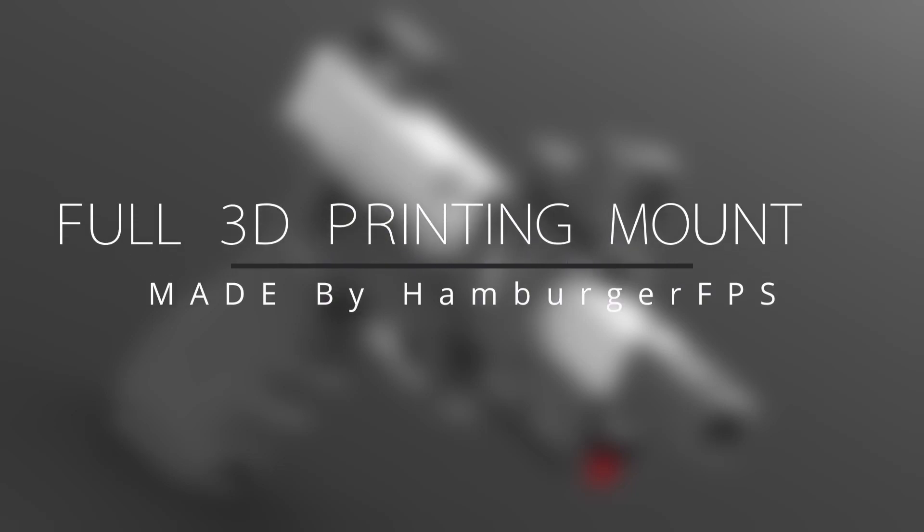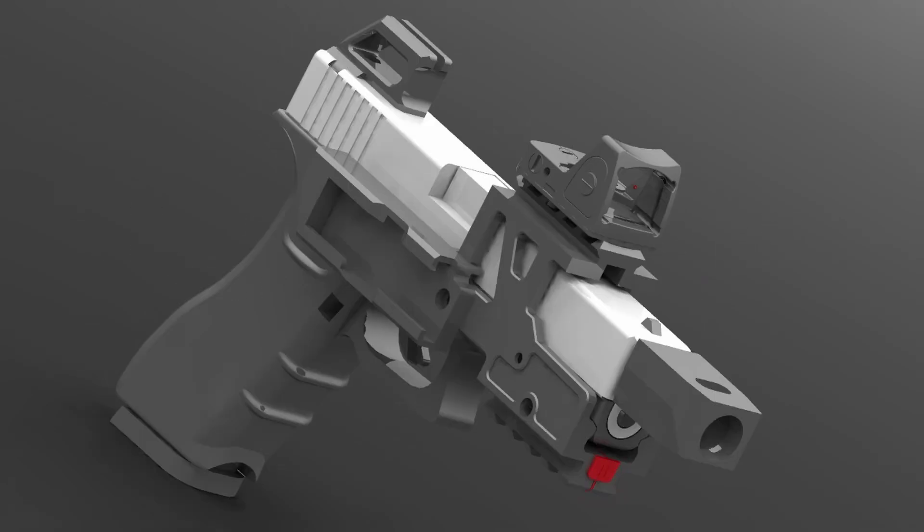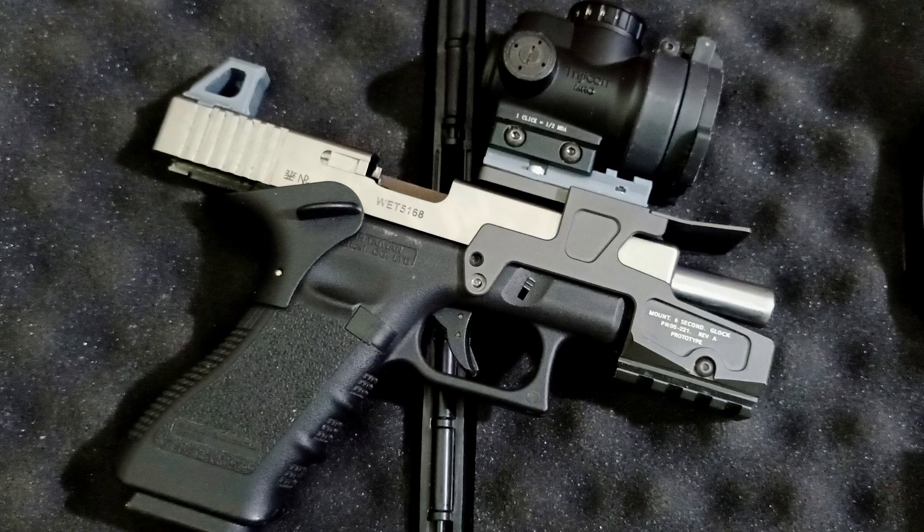Welcome to my channel. In this video, I want to show a full 3D printing mount for WETech Glock. My last video is about a Picatinny rail for the ALG 6 Second mount. You can check it out if you are interested.